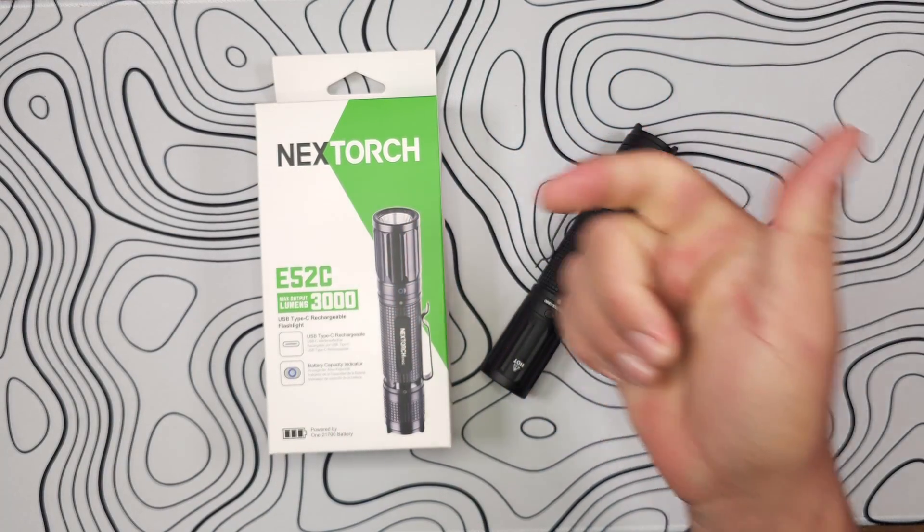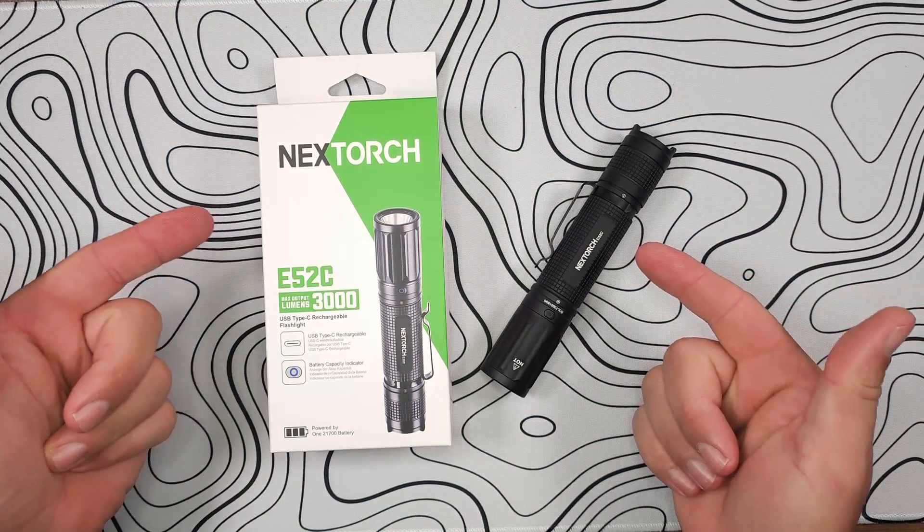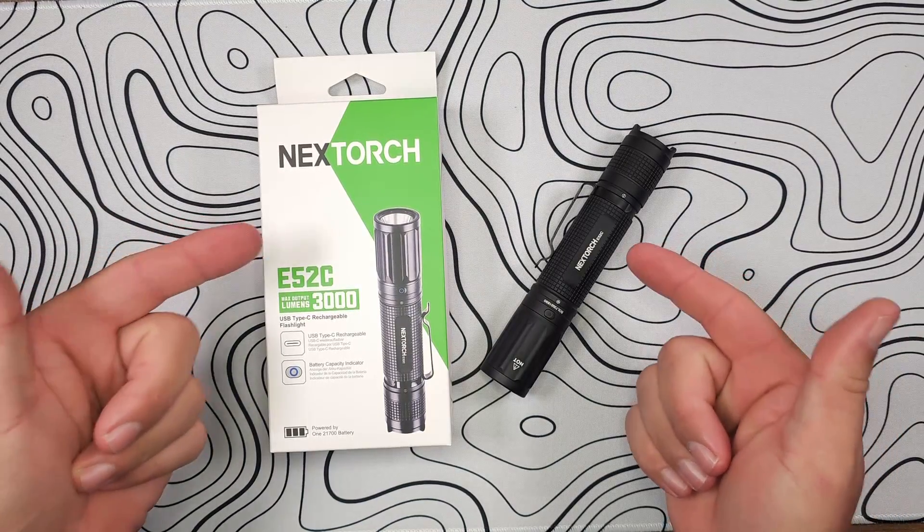Hey guys, James with Torches and Tactical, and today we're going over NexTorch's latest EDC offering, the E52C.